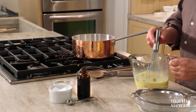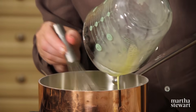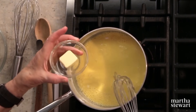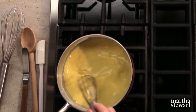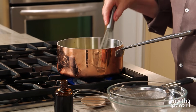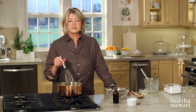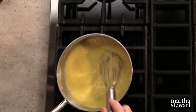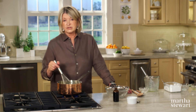Dump the sugar and cornstarch mixture right into your saucepan with a nice pinch of salt, then add your milk and eggs and whisk it all together. We also have one and a half tablespoons of butter — just add that. Cook over medium heat until it comes to a boil, then let it boil for one whole minute. The cornstarch, which is the thickening agent, doesn't activate until it reaches at least 203 degrees.